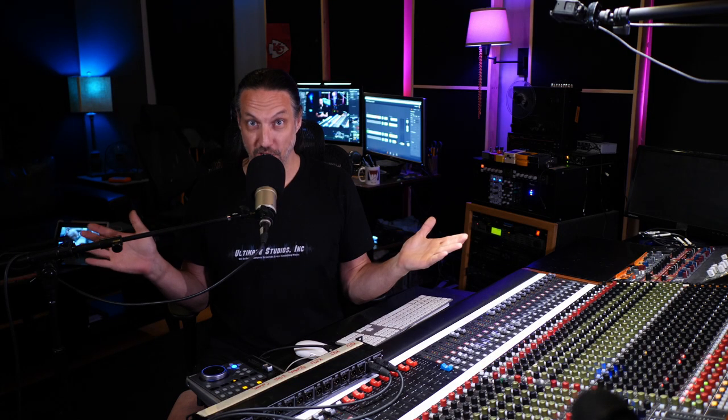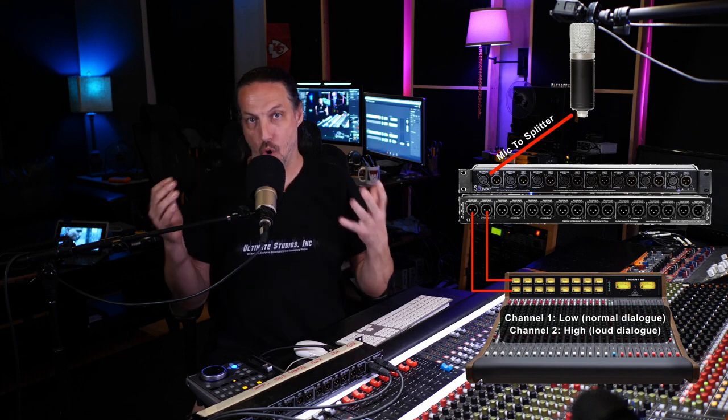Real world scenario three: voiceover. When I do voiceover I always split my mic into two channels with two different gain stages, especially if I'm doing something that has a lot of dynamics — like a war video game. We did a lot of the Portuguese overdubs for the lead character of Gears of War 5 here. That goes from a whisper to screaming all in the same sentence or two.